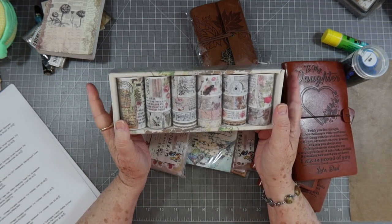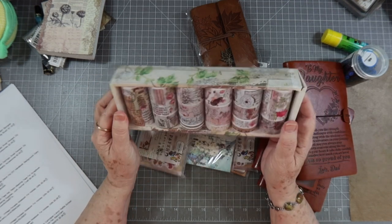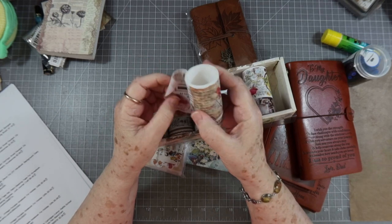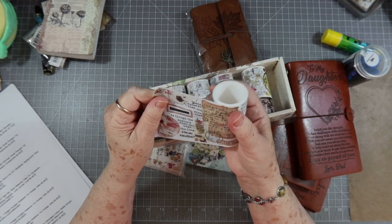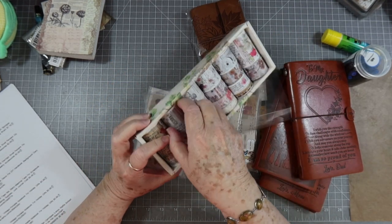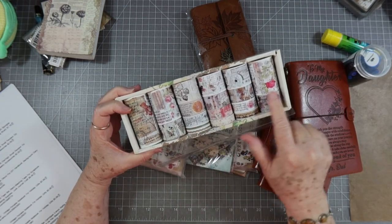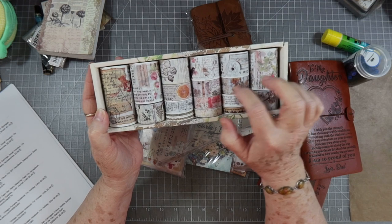I picked up 18 rolls of washi tape for $9.49, and I love these colors. Look at this — the big one is so pretty! They have it in all different widths: this widest one, a slightly narrower one, and all the way down to a skinny roll, so you have a nice variety. That's a great deal for $9.49 because usually just one roll like this is about $3.50.